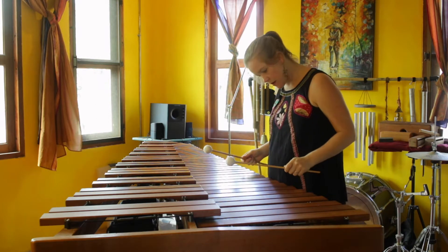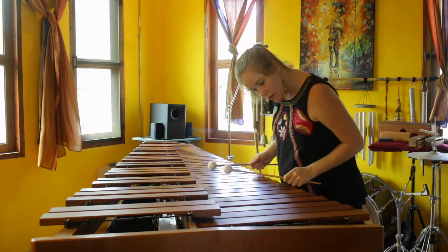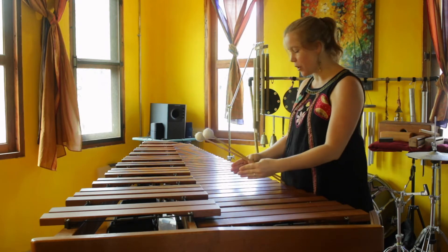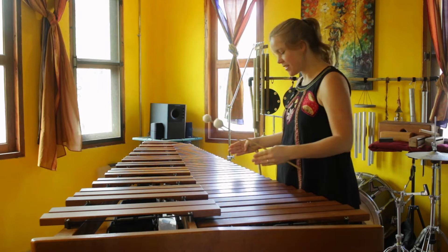These are pure tones because nothing is vibrating with them. Let's try this C — what's kind of cool is you're getting the sympathetic vibrations from both the octave below and above, or to the side.